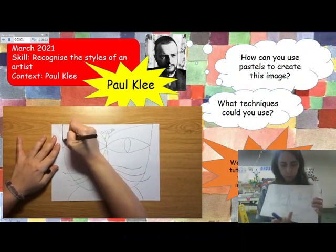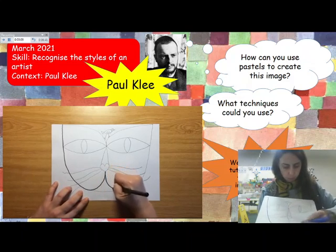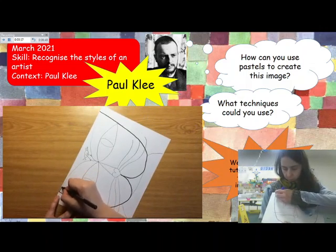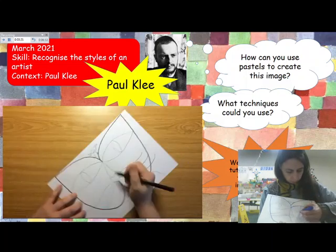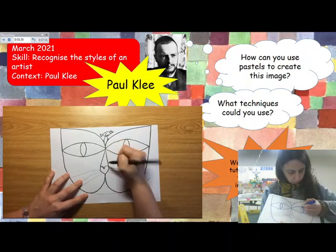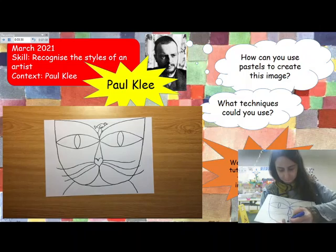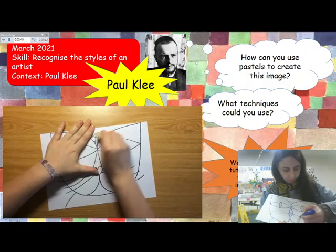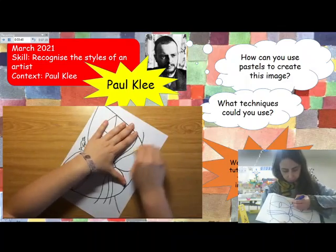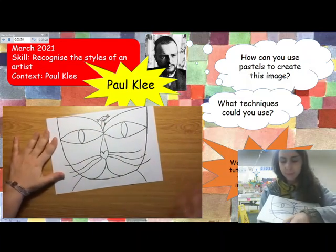First I'm going to go over the lines I just made with a black marker. If you don't have a black marker you can use any other kind of marker. Now I'm going to get an eraser and erase all those pencil marks I made before. Now I have my cat ready for colour.